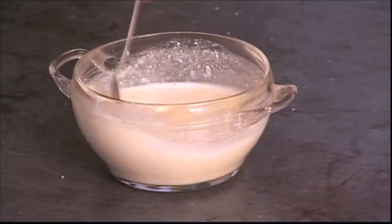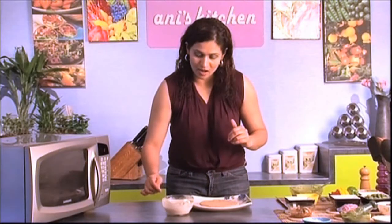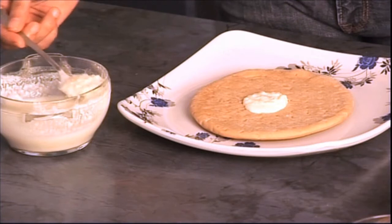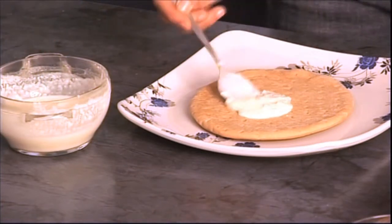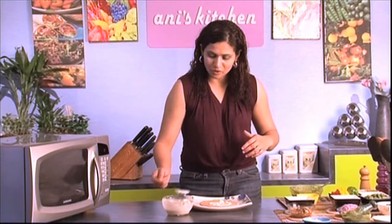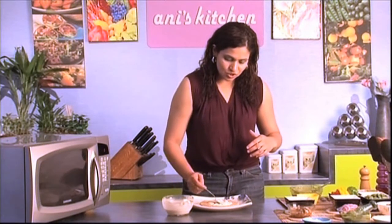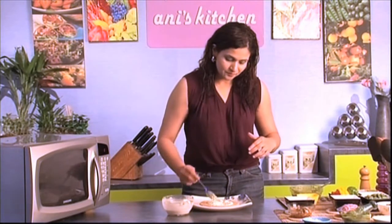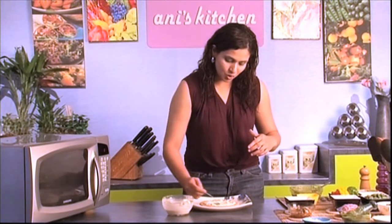It smells so good in here! I'm going to start now by pouring in my creamy sauce at the center and work my way around — it's almost like making a pancake. I'm going to leave about half an inch of the bread untouched so that my cheese and vegetables have space to expand when they cook in the oven.